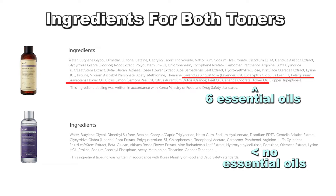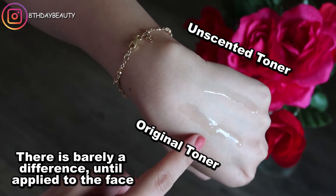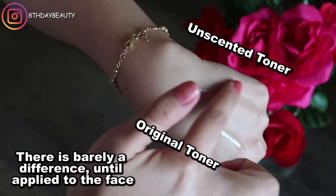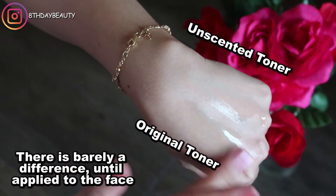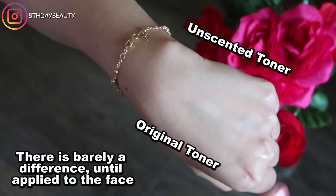That's literally the only difference between the two. Also, even though this is supposed to be unscented, I find that it smells a bit chemical — I think that by removing the essential oils and the fragrance that comes with it, what's left is the smell of the remaining ingredients. So something to keep in mind. I actually prefer the scent of the original one for this reason.